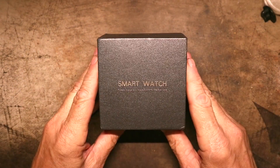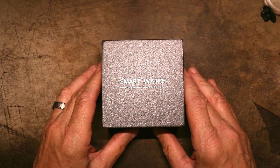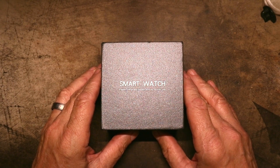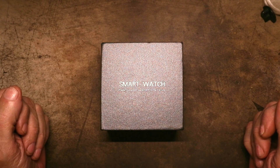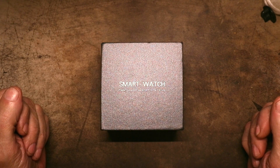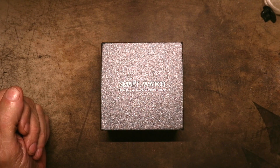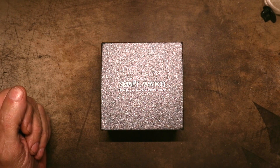So I came across this one. This is a Lige — L-I-G-E — so Lige or Liggy, I do not know how they pronounce it. It has a 1.6 inch screen and a 600 milliamp hour battery, and it looked pretty decent. Right now looking at it, it's not on sale, it's $28.50. I got it on sale for $22.